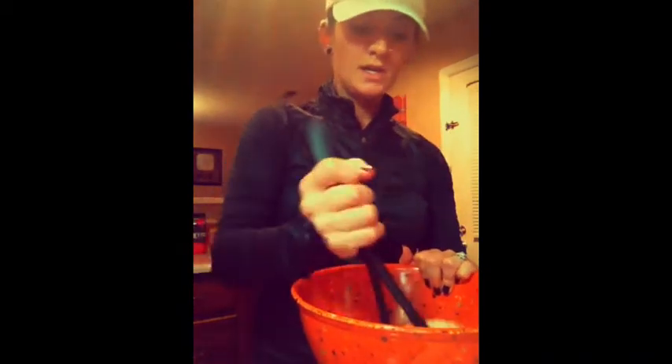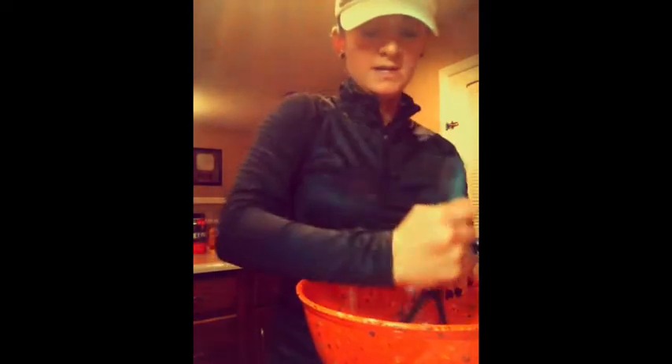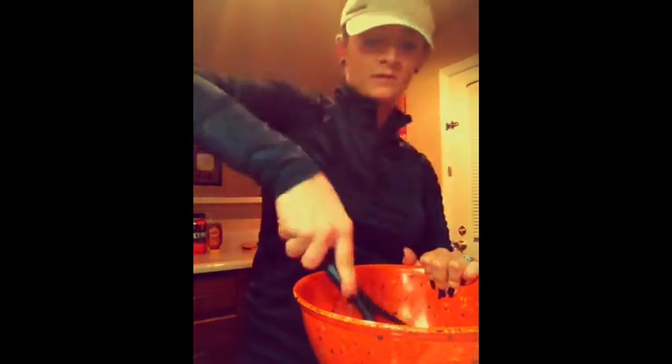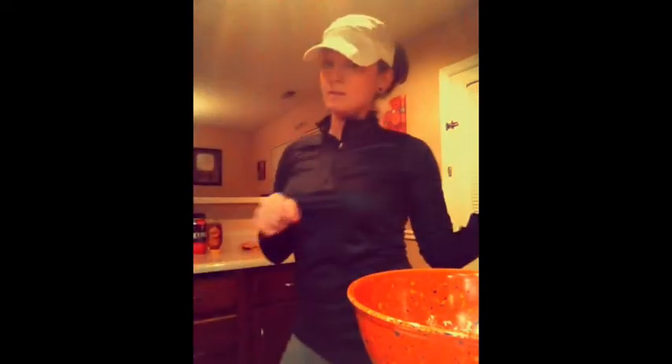Go ahead and take your masher and just mash them up really, really good. We will be using a mixer in just a minute, so if you want it to look just about like that, that's okay — don't worry about getting it completely mashed in that process.